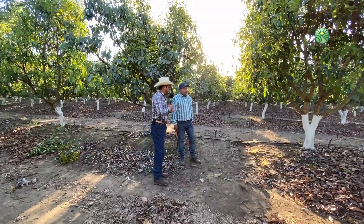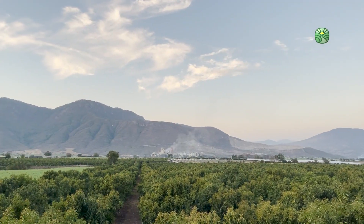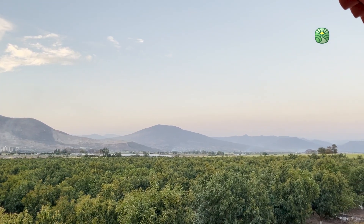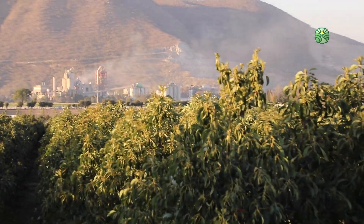En Ruta al Campo muchas personas nos han preguntado acerca de la importancia que existe en la poda. Normalmente muchas personas dejaban el árbol de aguacate que creciera hasta donde él quisiera, lo que se tenía en traspatio normalmente. Pero ahora que ya estamos en un cultivo de valor, más tecnificado y para producciones más extensas, se busca la importancia de la poda. Hoy queremos que nos compartas la experiencia: ¿cómo hacer las podas? ¿Para qué sirve una poda en árboles de aguacate?